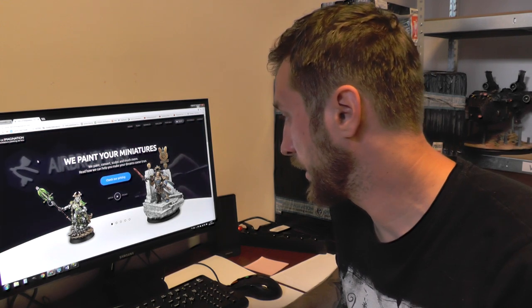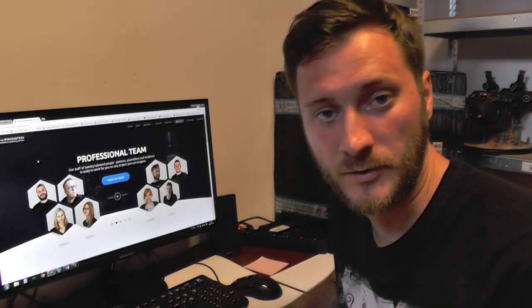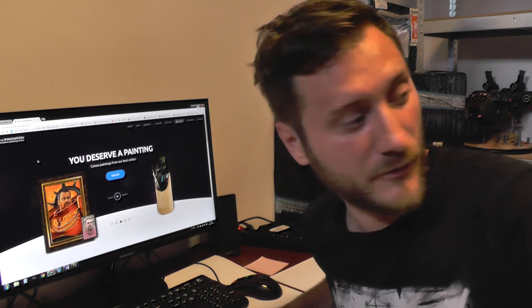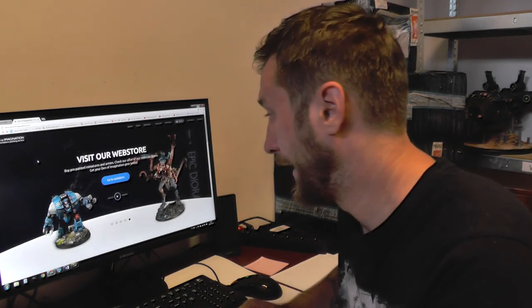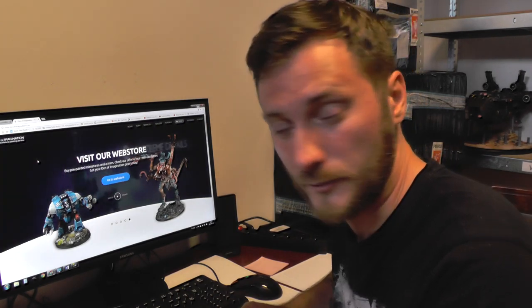We got a promotion for some boxes. We lately did one where we were doing the summer cleaning of our boxes of unassembled models that we have in stock — we have quite a few. We took it a step further, did a list of everything we have, and we are offering it for free if you order painting of those models.